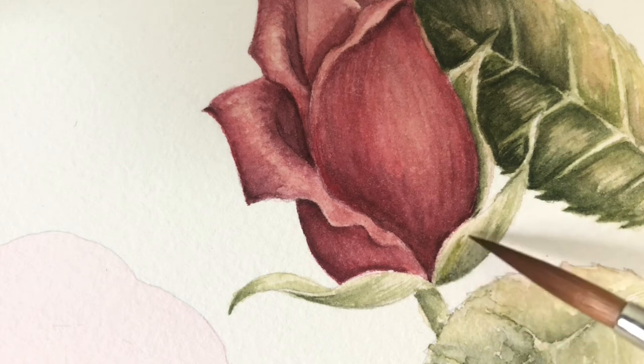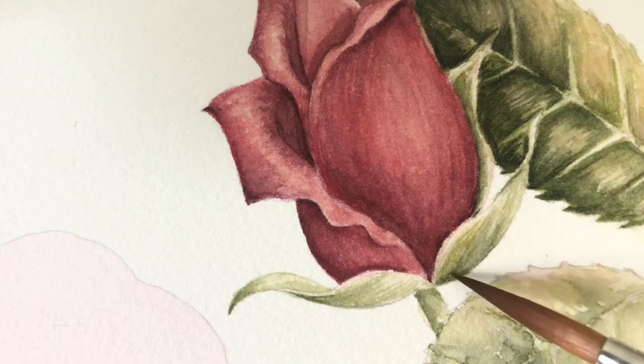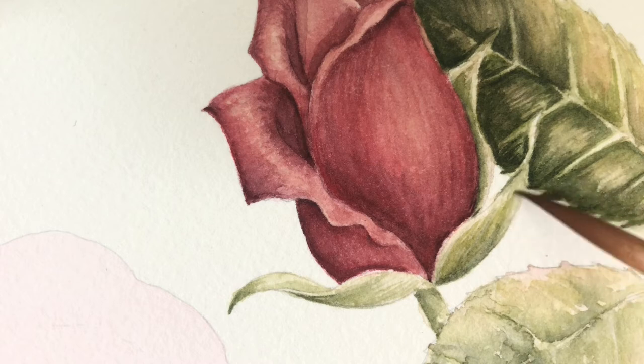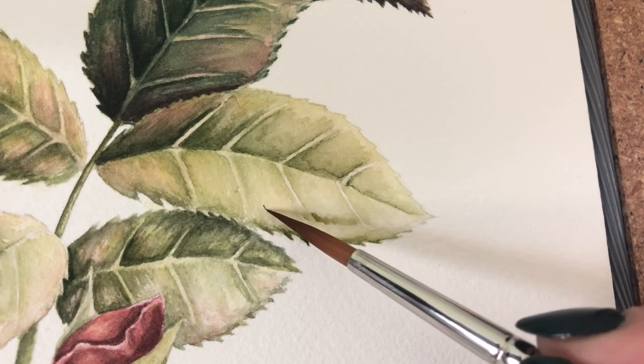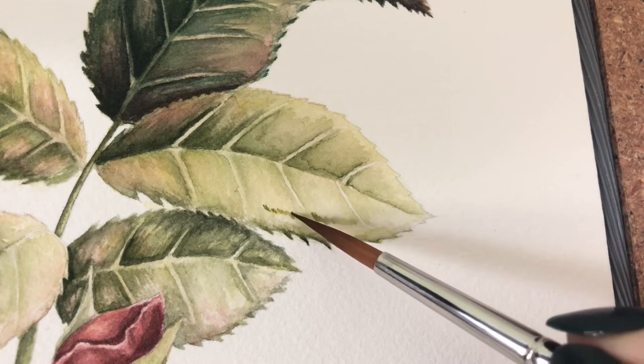The leaves are getting pretty well done here. I love adding slight variations of color — I'm not working in just straight green or just straight yellow. I like to mix different combinations of those colors just to add some variance and interest.